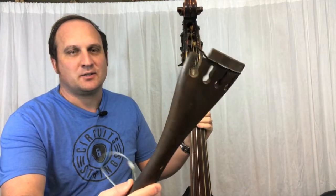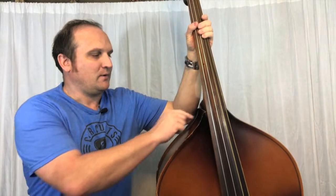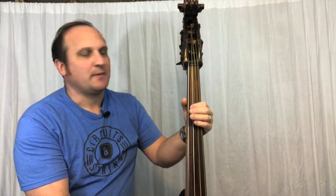This bass is repaired and it's ready to be played again. One of the biggest problems it had was this broken tailpiece, but I was able to replace that and now it's strung up with four strings again. Along with that, there were a few pieces where the top and back had become separated, so I was able to re-glue that and now it's strong and sturdy again. I've never really messed around with an upright bass like this, but it's a lot of fun.